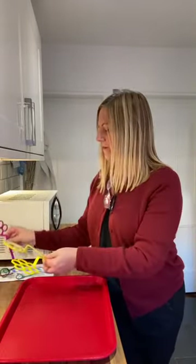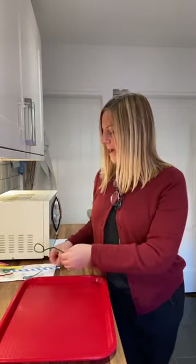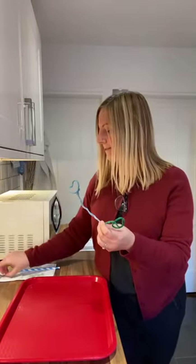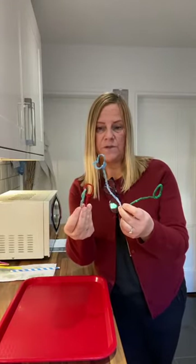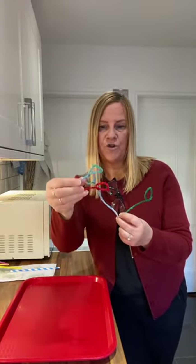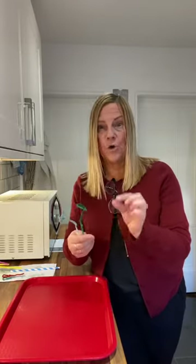I've also got some bubble wands. Now some of you might have these at home, something similar. But what you can also do is make your own bubble wands. I've actually used some pipe cleaners and made different shapes - a triangle, a square, a circle and a love heart. You can use garden wire, but you have to get your grown up to help you with those shapes.